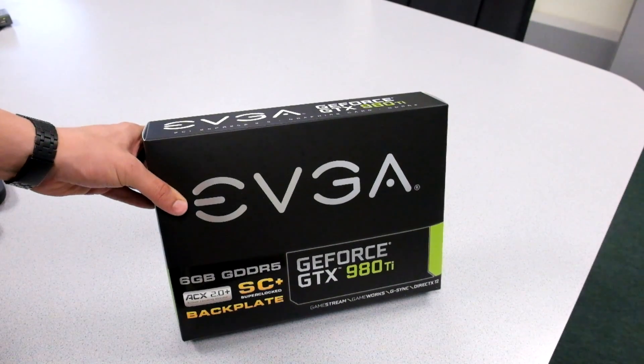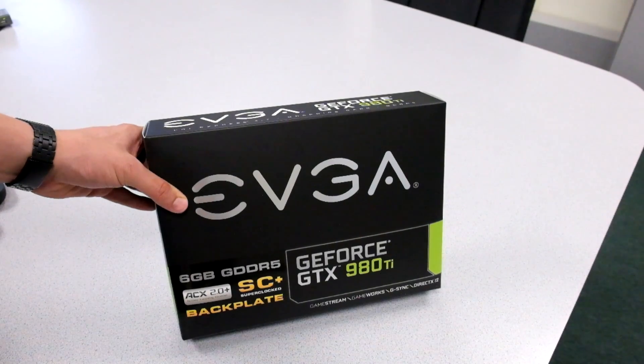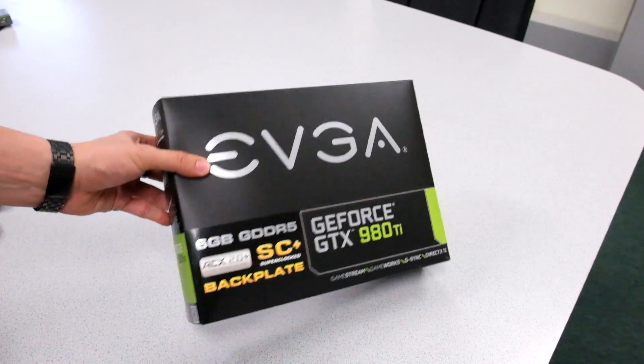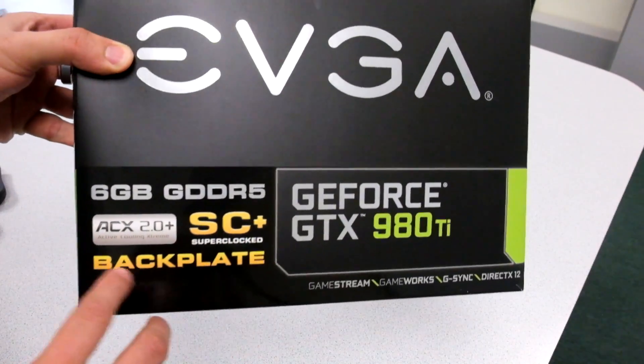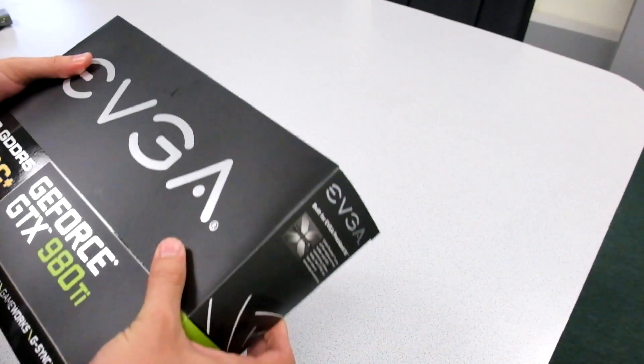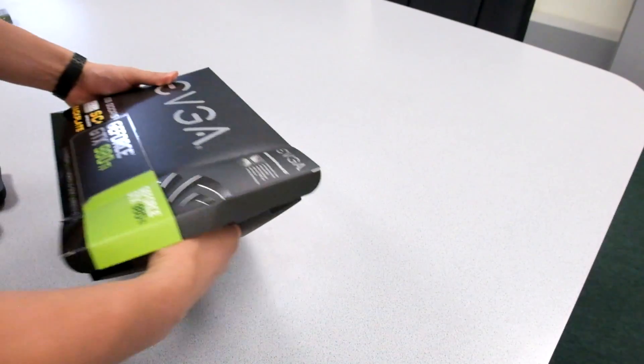Here it is — here's the box. The card we are taking a look at is the EVGA GeForce GTX 980 Ti SuperClocked Plus. This version does include a backplate. Here is a picture of the back of the box, so let's go ahead and open this up.